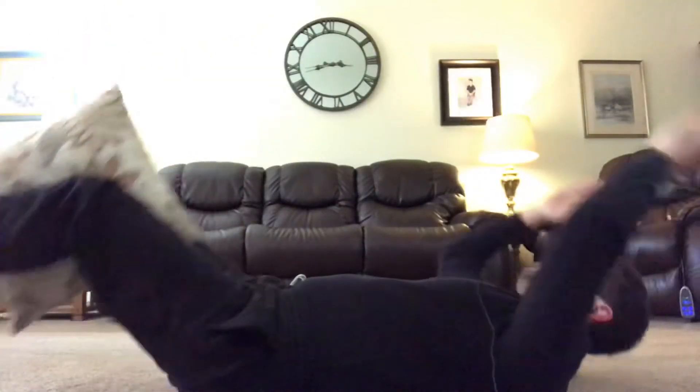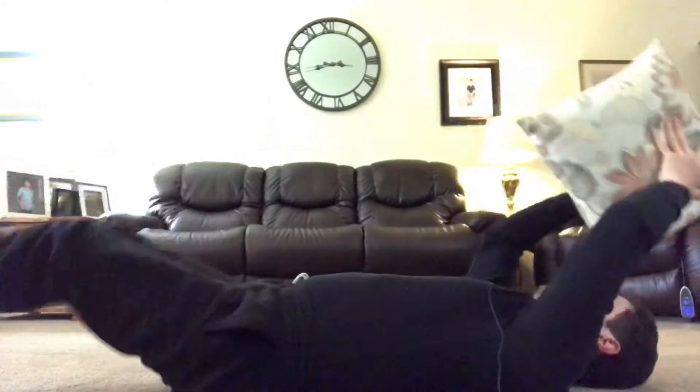You can either do it nice and slow or speed up if you want. Over time, when you get better, you can use a heavier resistance like a medicine ball or any kind of sizeable textbook. This is going to work your overall core as well as the low back. I hope this helps — thanks for watching, catch you later.